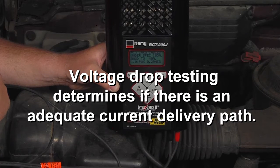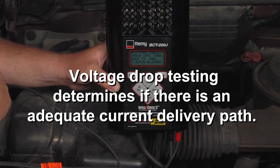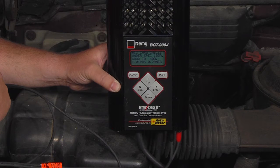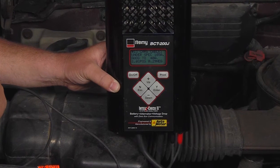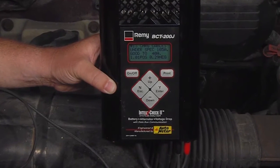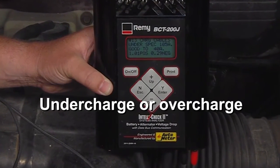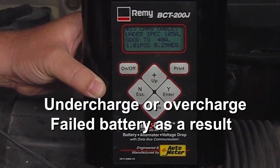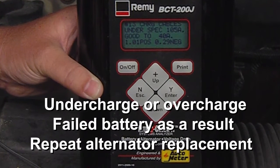Voltage drop testing is the only sure method of determining if there's an adequate current delivery path. Voltage drop in the charging system can cause multiple symptoms depending upon the location of the voltage drop, including undercharge or overcharge, failed battery as a result of under or overcharge, repeat alternator replacement or misdiagnosis, and other vehicle electrical issues.